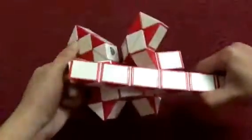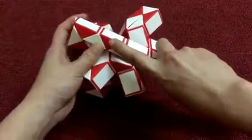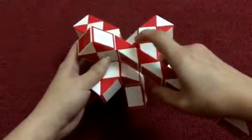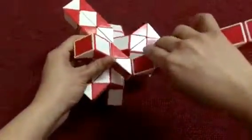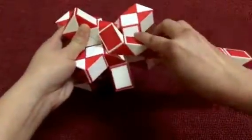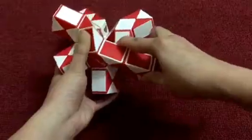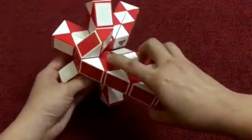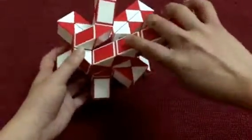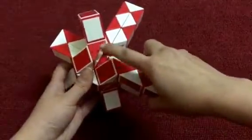Turn right. Here the red one go up. 1, 2, 3, go to the right so you can match two red ones. Now continue — this one go to the right. The red go up. 1, 2, 3, go down so you can match.